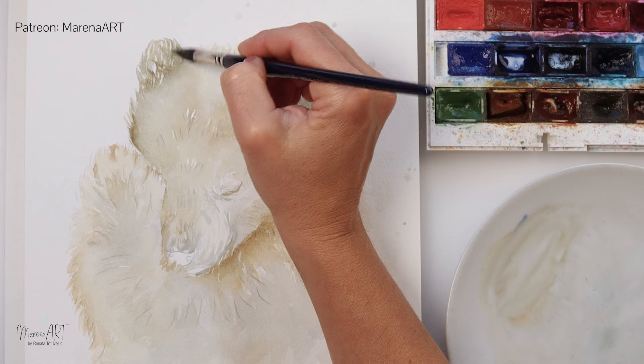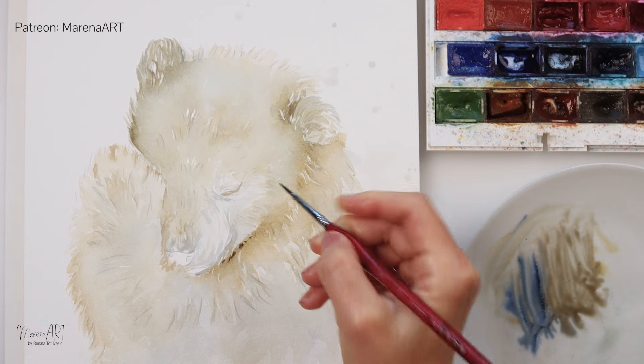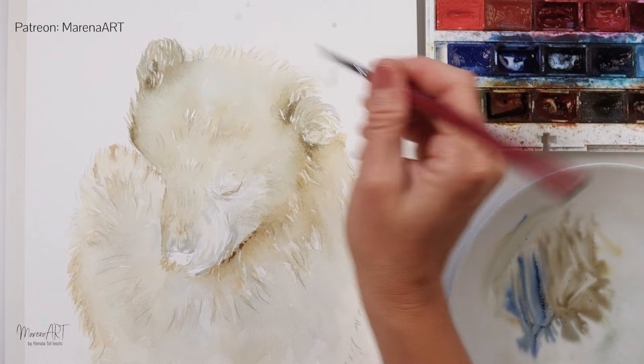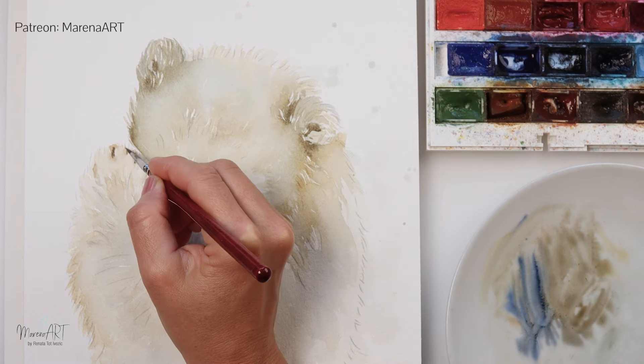Going around, adding paint around his ears and also underneath his chin where the shadows are going to be. This time I'm using a smaller detail brush that holds less water, so I can do a bit more of the detail work with it.